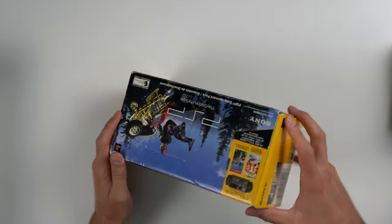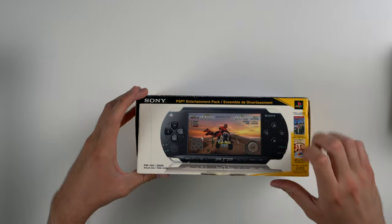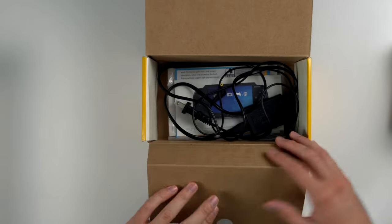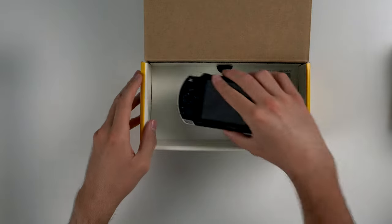Next up we have a PSP in the PSP 1001 box — it's not quite complete. The PSP looks to be in pretty nice condition. If you open up this flap we have the manual, charger, and all that good stuff. So this one almost is complete, and that's always nice to see.